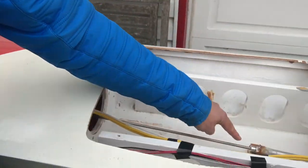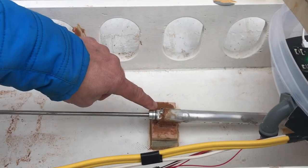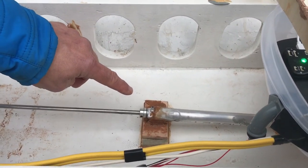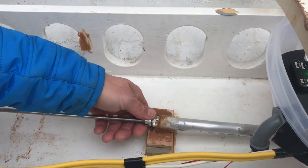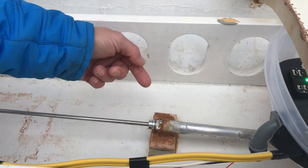Now if you look over here, this is the sealing system we have - this is just a basic standard crop seal. The problem with this is it creates a lot of friction and it wears out eventually. It's got an O-ring in there which is creating a lot of friction.